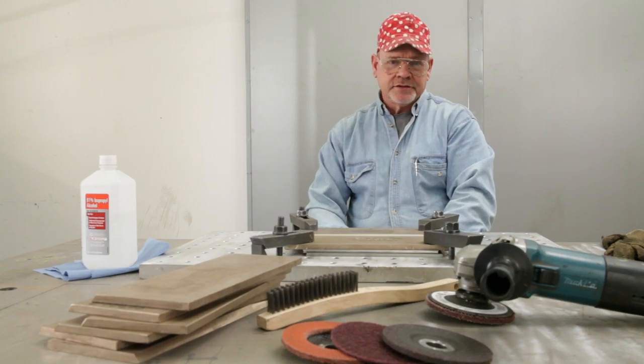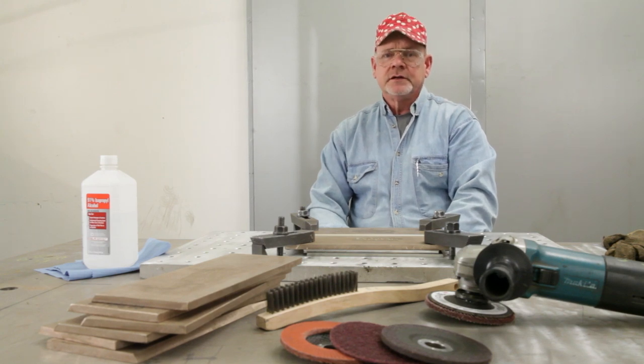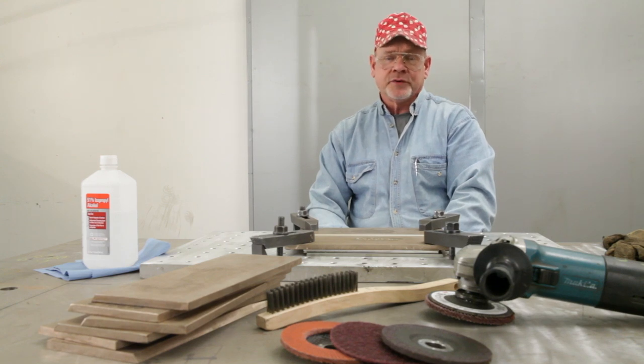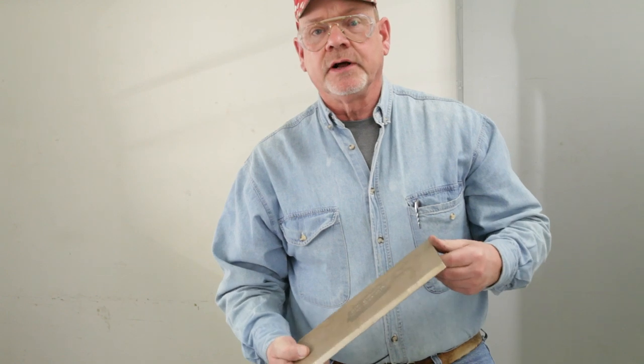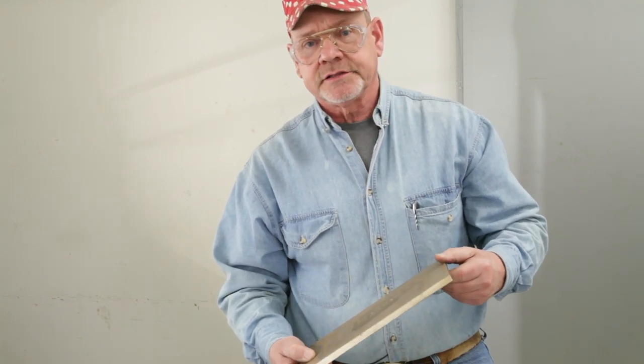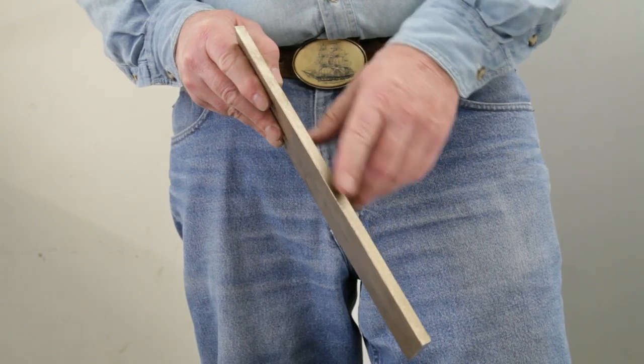In every welding application, cleaning the material before welding is important. It's also important in copper-nickel — and maybe more important — to be sure that certain contaminants that might cause porosity or embrittlement aren't present before we start welding. We'll prepare this plate for welding. This is a 3/8-inch or 10-millimeter thick piece of 90-10 copper-nickel alloy. We'll grind it first, and then we'll solvent clean the edges. The plate has been beveled already for welding.